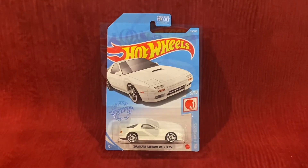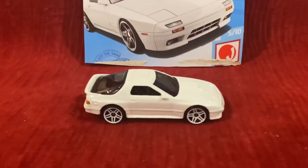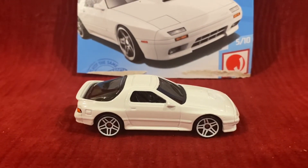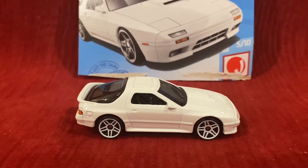Let's unbox this Hot Wheels car. Alright guys, here is the 1989 Mazda Savannah RX-7 FC3S.